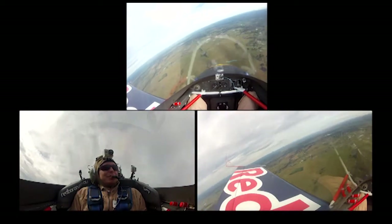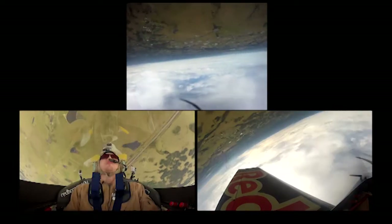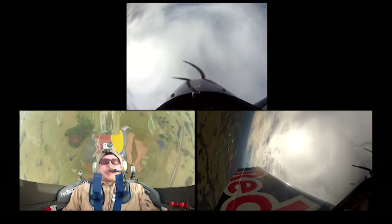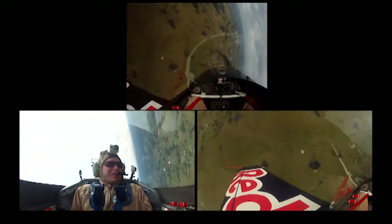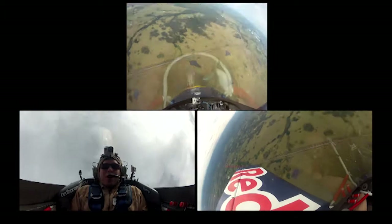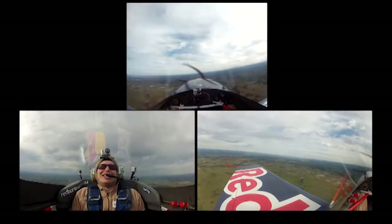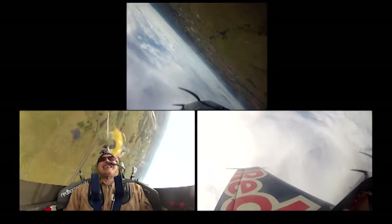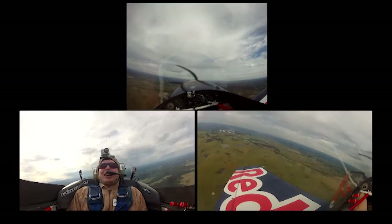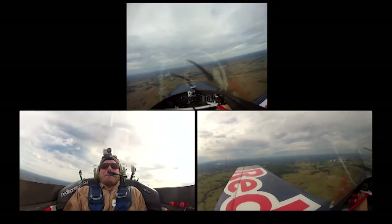We're going to do a bit more negative G now. You ready? Three roll up, slow down and push. About minus three G there in the push. We'll kick it around and a three-quarter flick roll on the way down. And into a rolling circle — we're actually turning and rolling at the same time. How are you feeling? Excellent. So we're doing two rolls here with 180 degrees of turn. Feels a bit unusual.